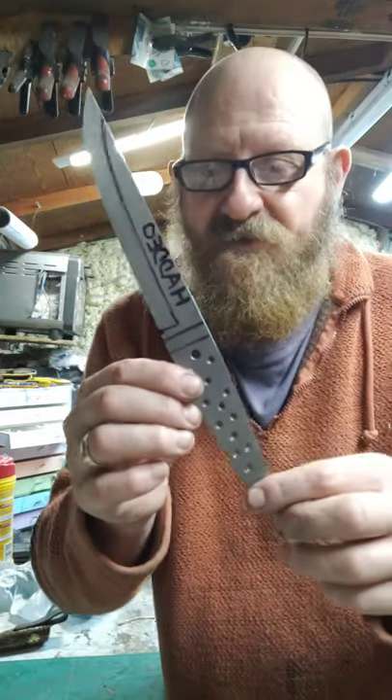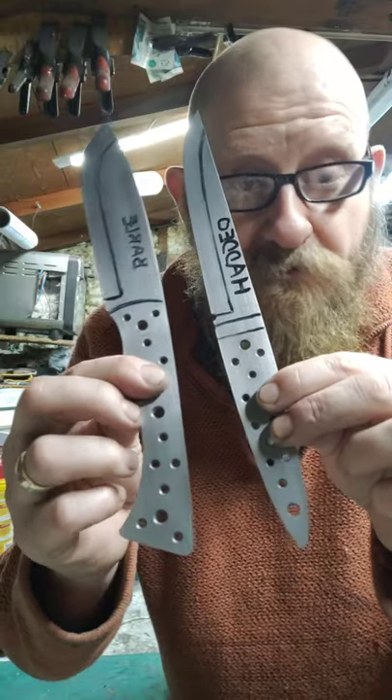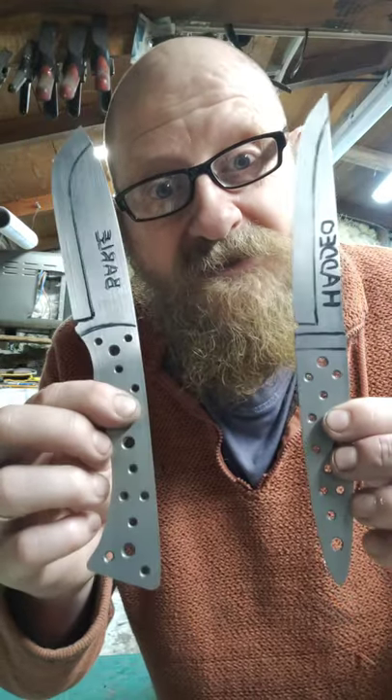I've got some really nice ideas for the handle on this one. So there you go guys — two of the range potentially. Thanks for joining me, consider subscribing to me on YouTube, and I'll see you soon. Bye!